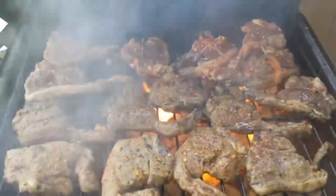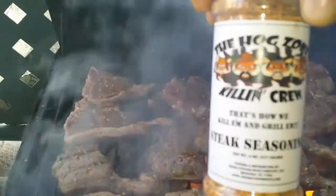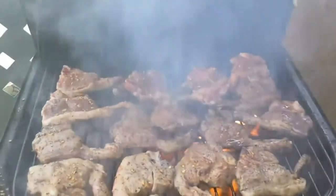Love those lamb cutlets with the hogs steak seasoning — oh hell yes, it's all you need. A bit of olive oil, that's it.